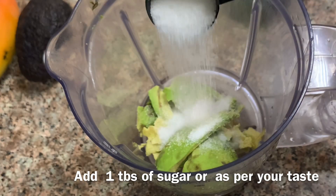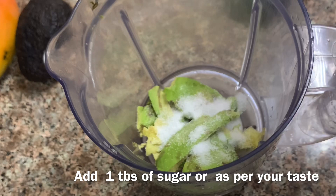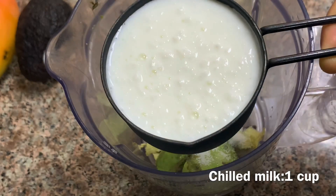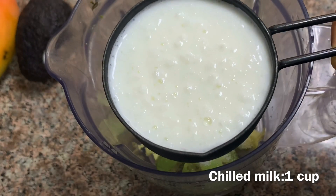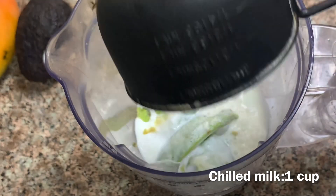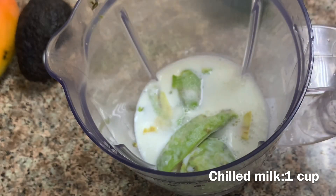I will add 1 tablespoon of sauce. If I didn't use the vanilla juice in this way, you can apply this juice in something else. I will mix it.